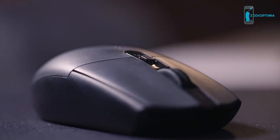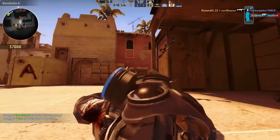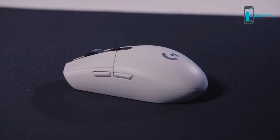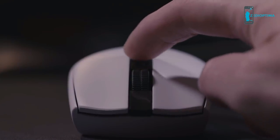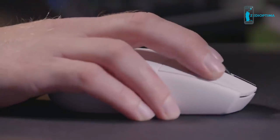Either way, a handy indicator light will flash red when the battery reaches 15% remaining, so you'll never risk running dry mid-game. The mouse also features 6 fully programmable buttons, including a DPI selector, so you can easily adjust sensitivity on the fly to match your gaming needs.